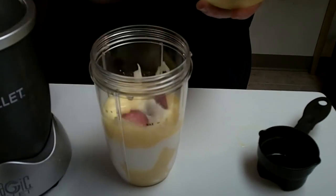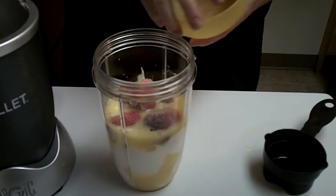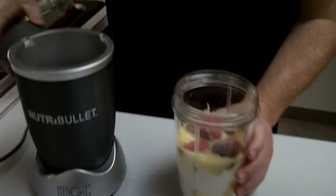Next we're going to do six frozen strawberries. Pretty simple, straightforward recipe — and this is what I love about the Nutribullet, you guys.